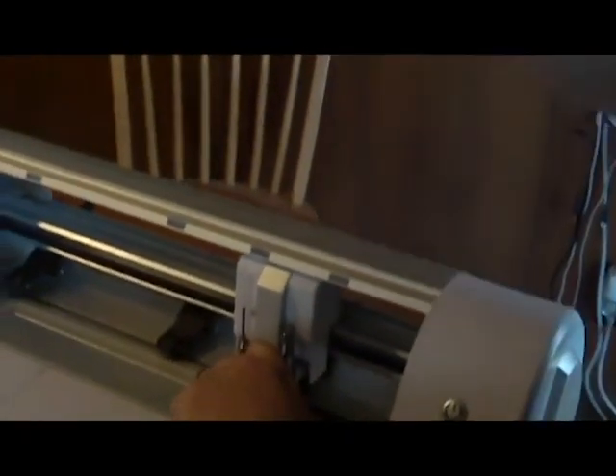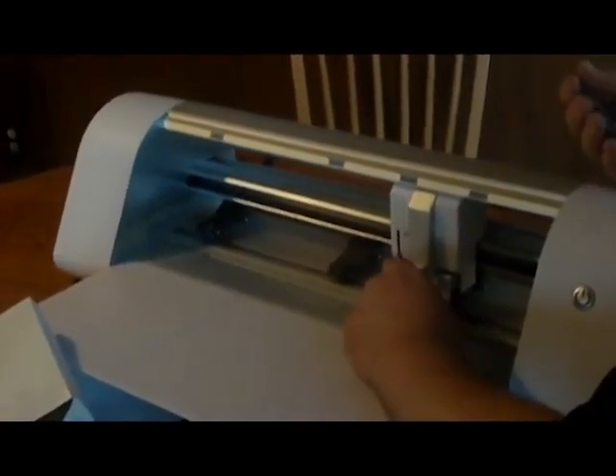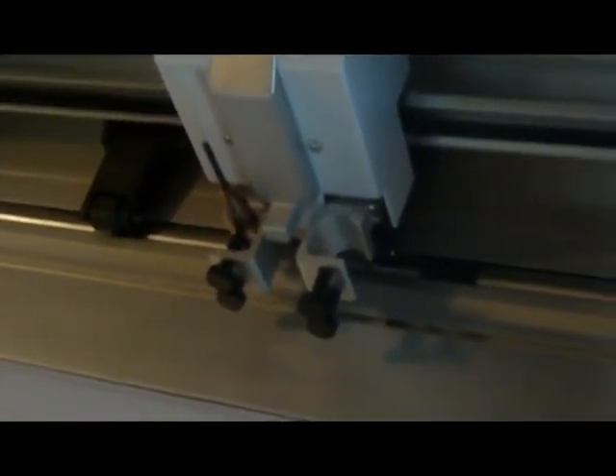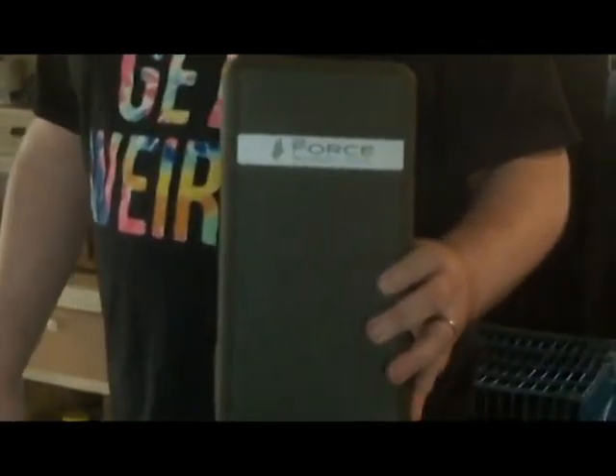Do you want me to put the Smashy Claw on? Yeah, let's do the Smashy Claw — we haven't shown them the Smashy Claw yet. This is the rotor tool, otherwise known as the Smashy Claw. It comes in this handy-dandy green military-looking box, perfect for containing small bombs or action figures.